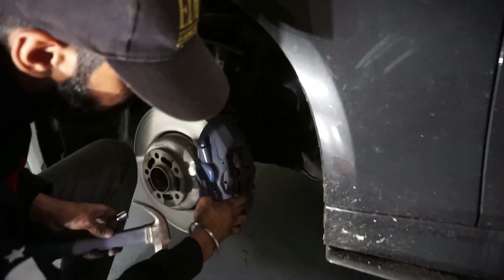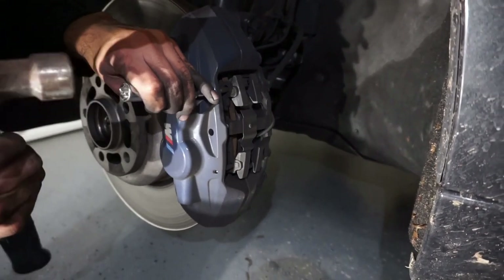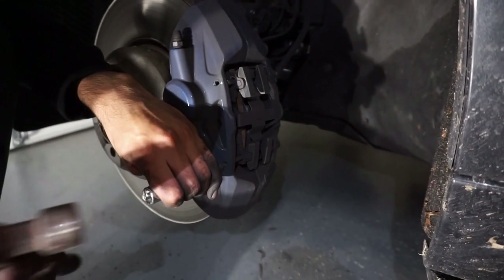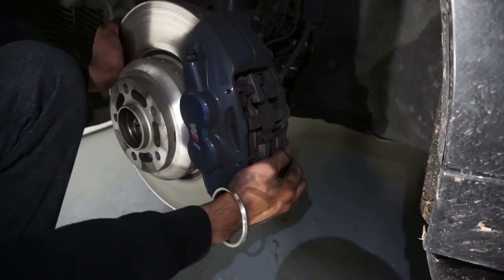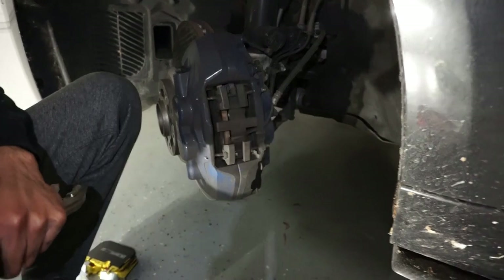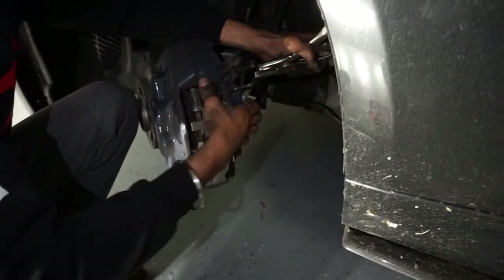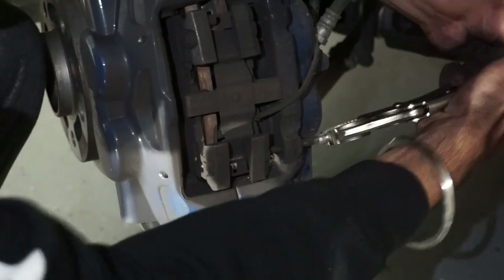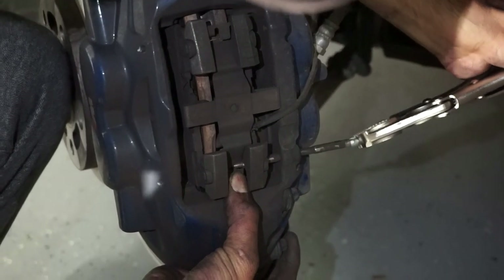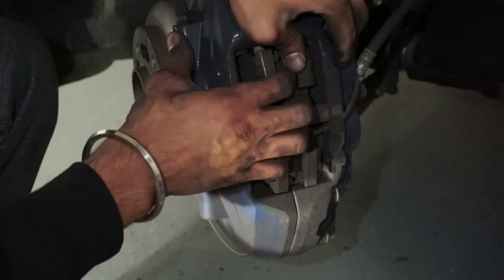Now we're going to be changing the brakes. You have these two retaining clips right here, so all you want to do is take a little punch, grab the hammer and just tap it up. Then grab the pliers and from the back just pull them out. He's got one of them out, just grab the other one — it might be a little tight.